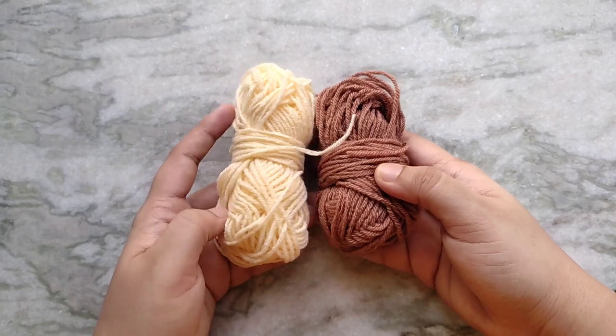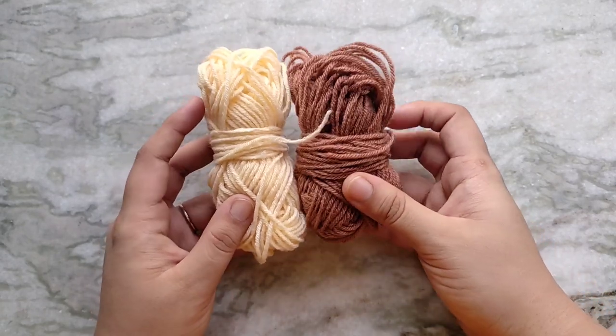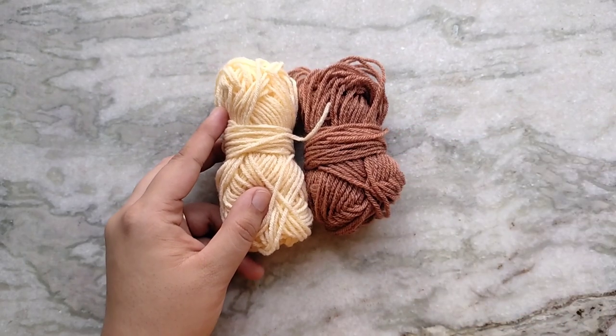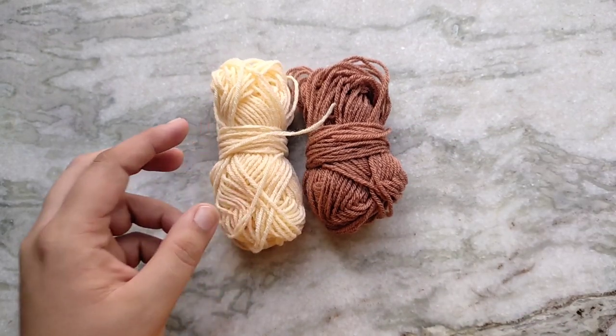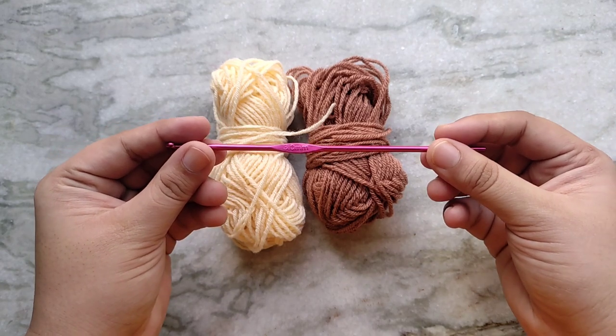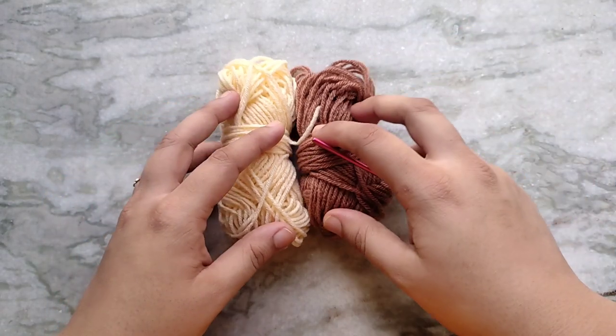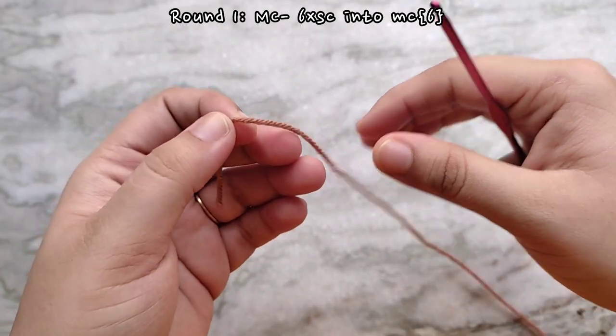Let's start with the cone first. For the cones I like to use some brown or beige yarn because they're the normal colors of a waffle cone. These are 4-ply yarns and with it I like to use a 3mm crochet hook, which is a couple of sizes smaller than what is recommended for this yarn. I do this so that my stitches are nice and tight and none of my stuffing shows through.